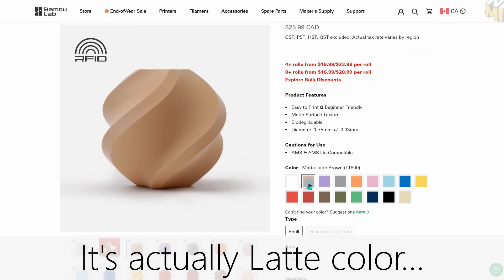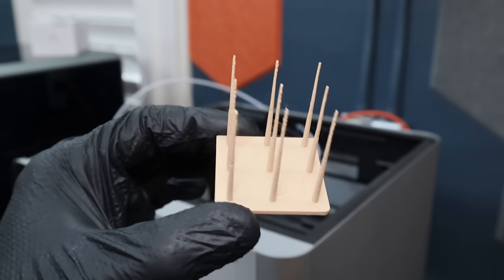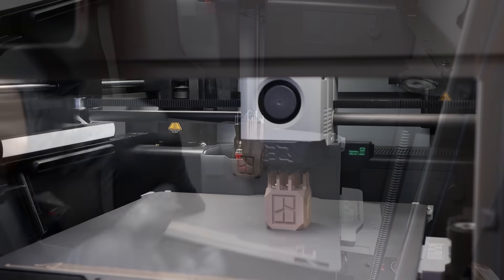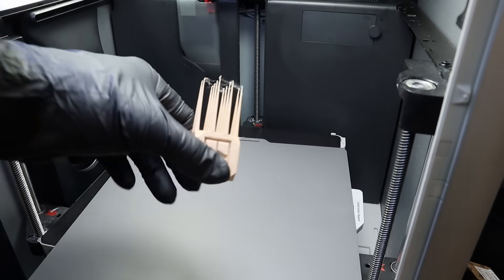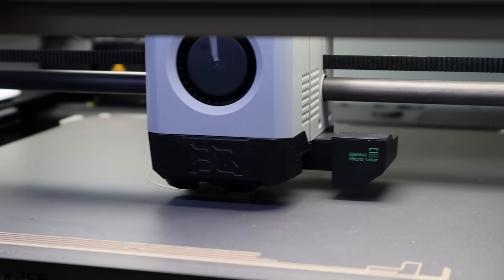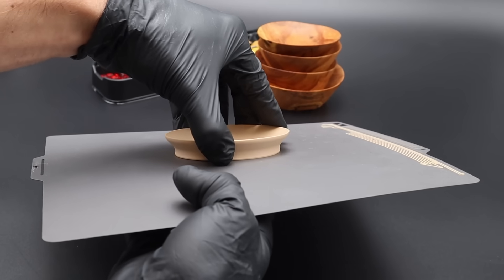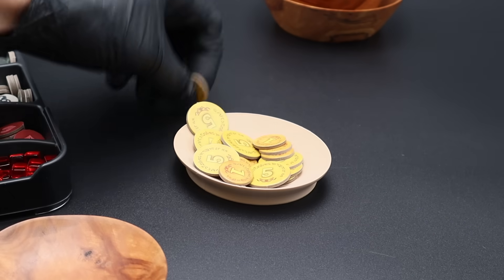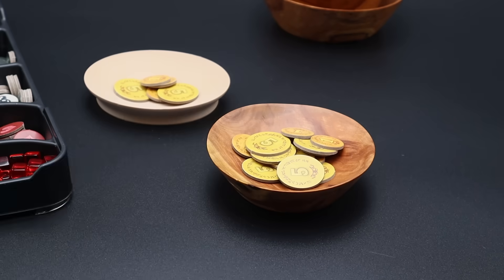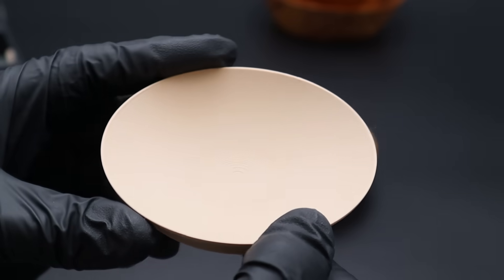I am going to be using Bambu Lab Matte PLA — a sawdust-type wood color that I really like. I like the look and the matte finish as well. I've taken a torture test and combined it with a standard Bambu Lab calibration cube. I'll also print something larger that gives a more uninterrupted view of what the extrusion looks like. The wood version is definitely a little bit better — just a bit smoother on the inside.